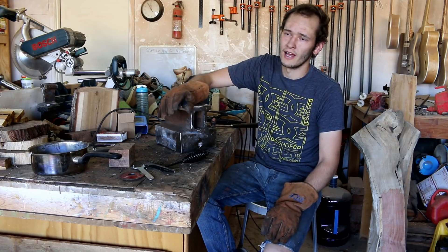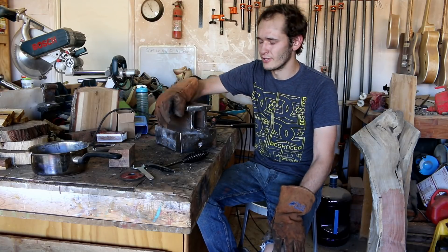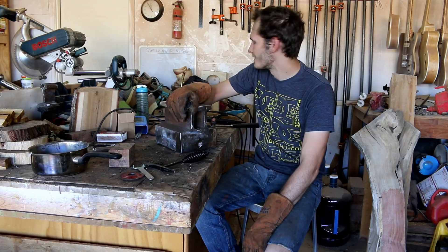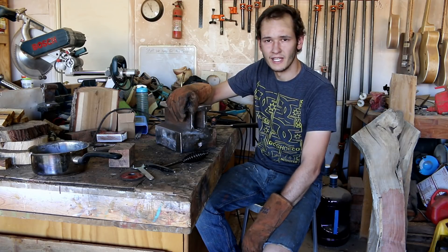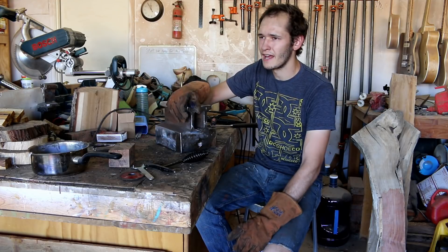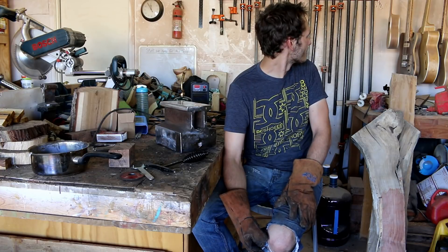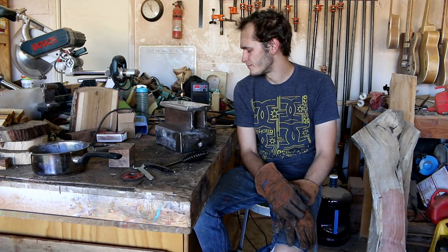Other than that, I'll be finishing the iron caster by doing a little demo — a little conclusion to the series. I also still have to do the fretboard and the headstock, and then that'll be done and finished.